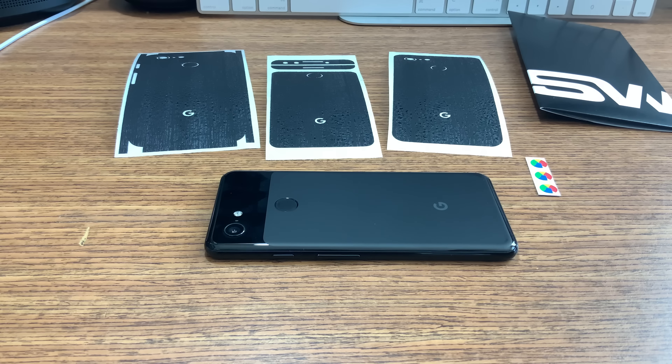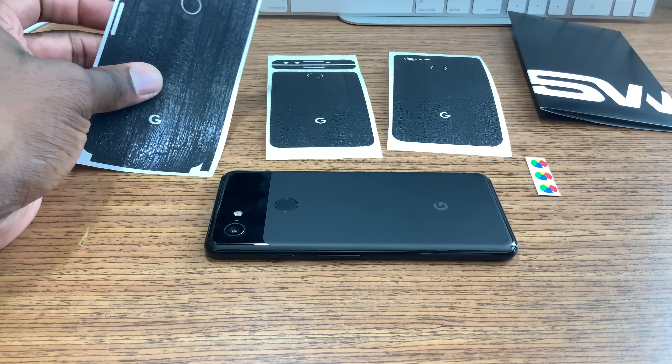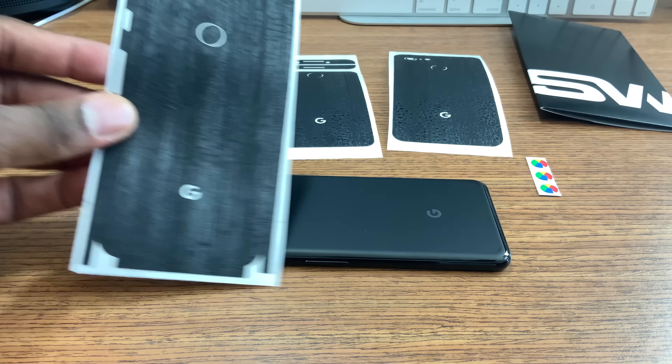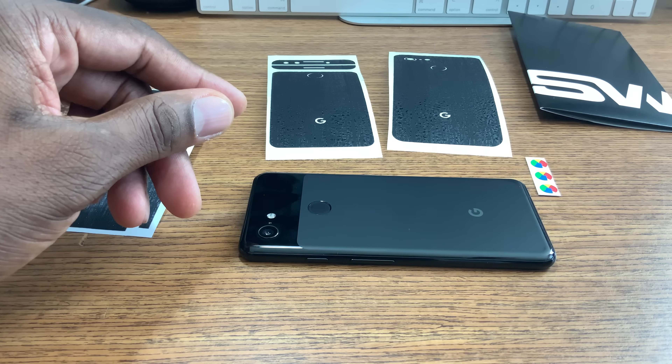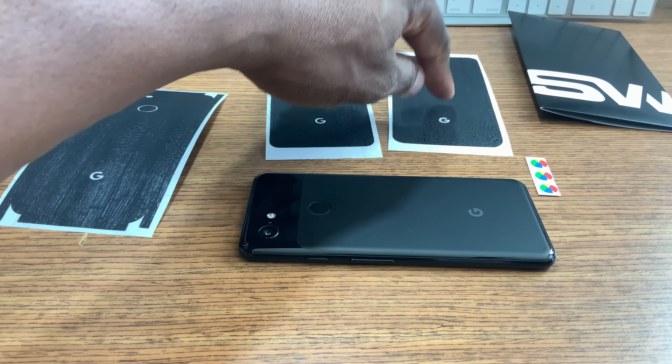All right guys, after a really long wait they finally brought my stuff through. They gave me the full setup — this only cost me eleven dollars and I got the full suite to fully protect the phone. The only thing I have a problem with now is deciding which one I'm going to put on.